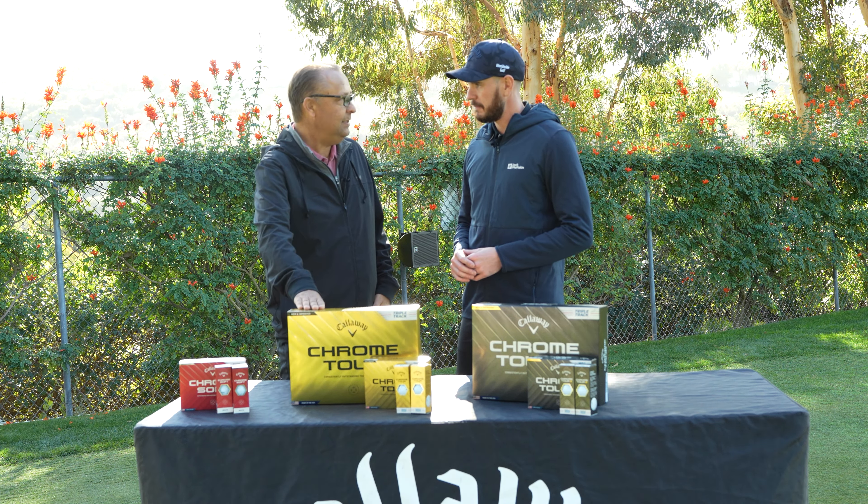If you played the ChromeSoft X before, you should play the Chrome Tour X. This is going to be our fastest golf ball and it's also going to provide the most spin throughout the entire bag — you're going to be able to hit more workable shots on full shots, and it's also going to spin more around the greens.